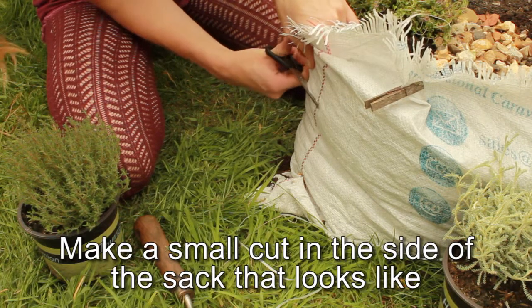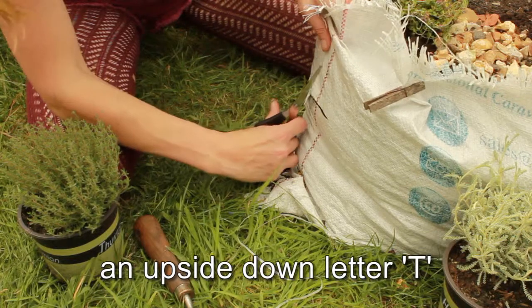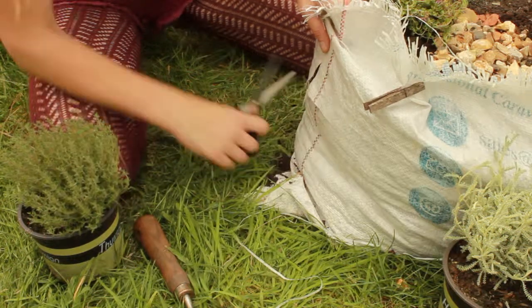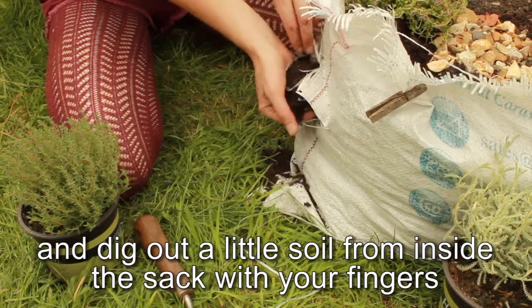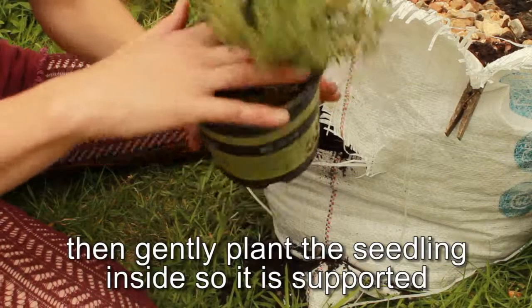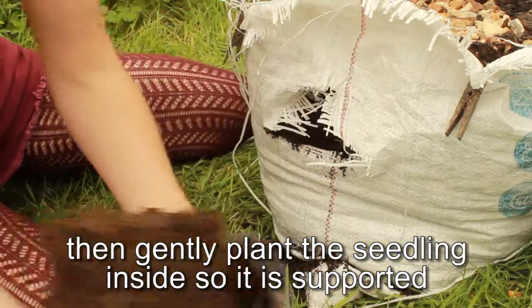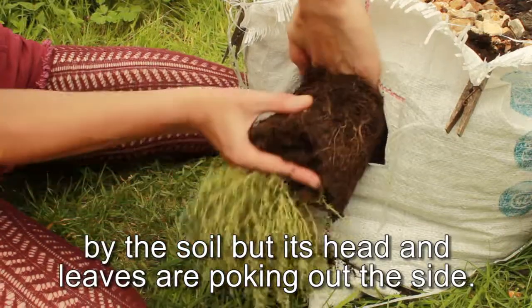Make a small cut in the side of the sack that looks like an upside down letter T. Dig out a little soil from inside the sack with your fingers. Then gently plant the seedling inside so it is supported by the soil but its head and leaves are poking out the side.